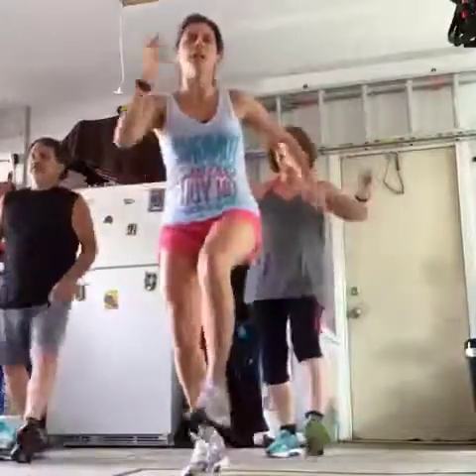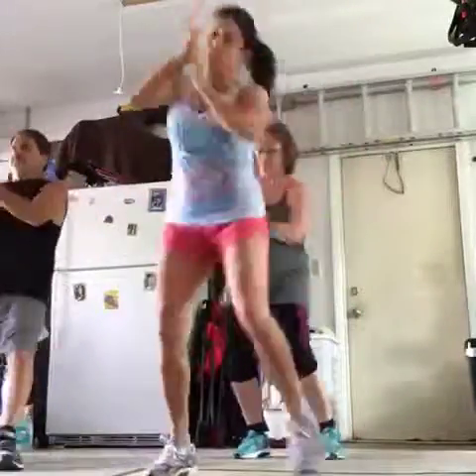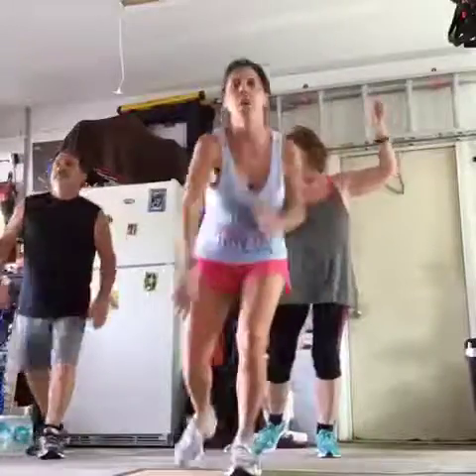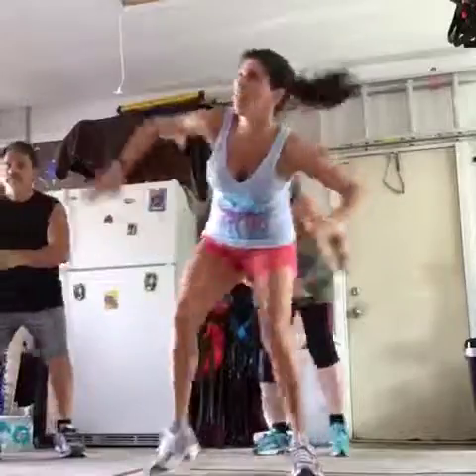Heel, heel, toe, toe, heel, toe — roll and slap. Now left: heel, toe, heel, toe, heel, toe. Nice!